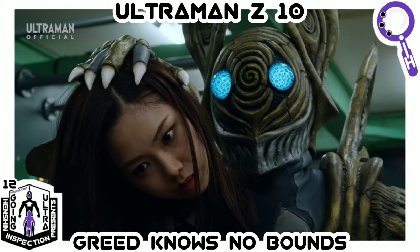Henshin Inspection presents Going Ultra! This is MJ. I'm an author, I'm an artist, I'm an analyzer. Find all my work at MJMunoz.com. Welcome to Going Ultra.